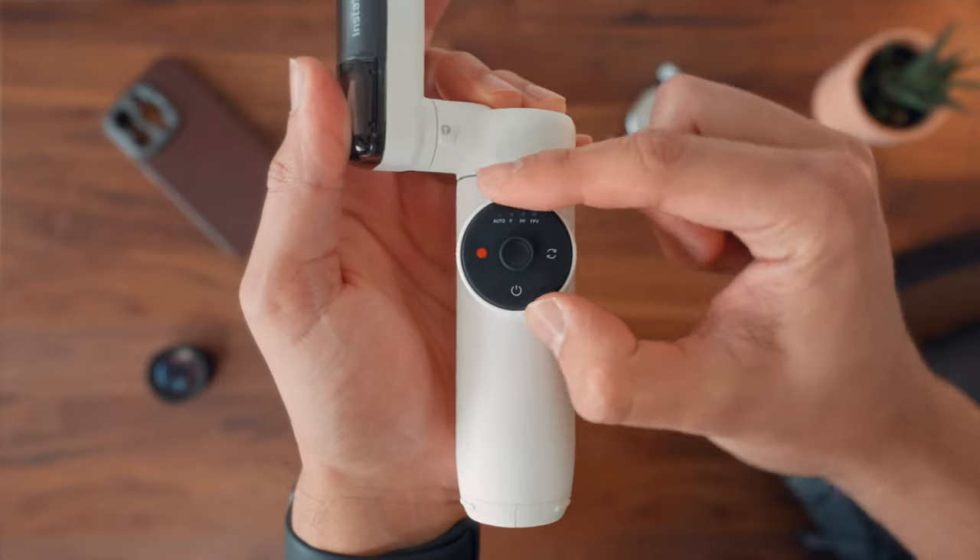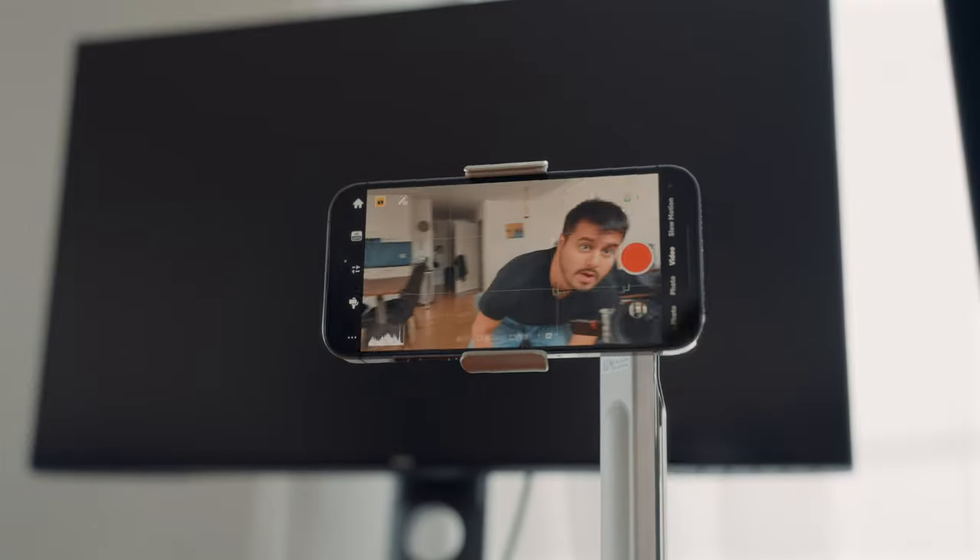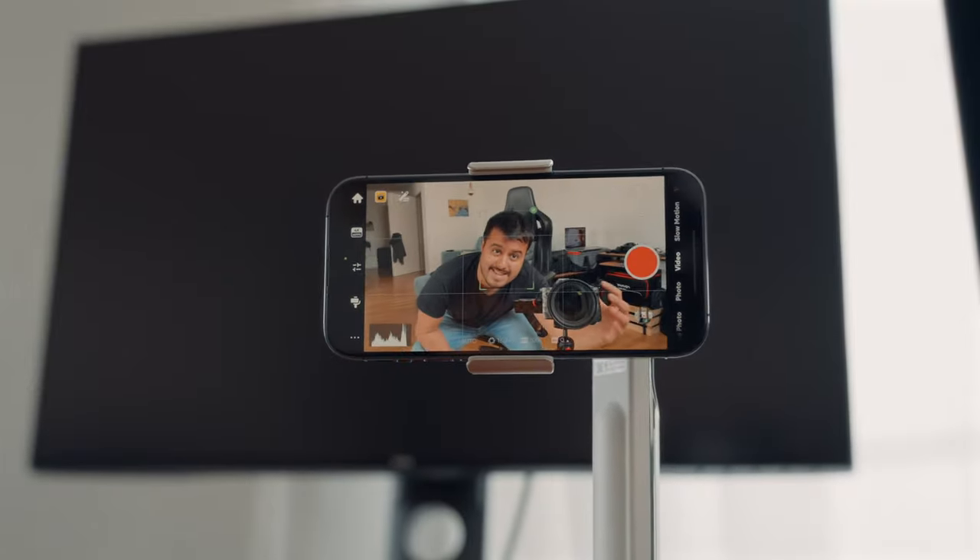I love the smart wheel design, which makes controlling the gimbal more intuitive and convenient. The Insta360 Flow also offers access to the AI-powered mobile app, making using the gimbal easier and more fun.